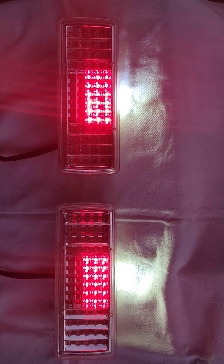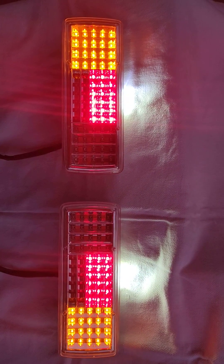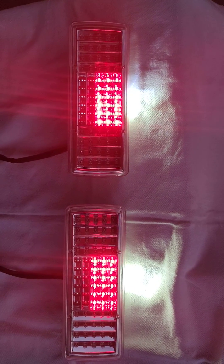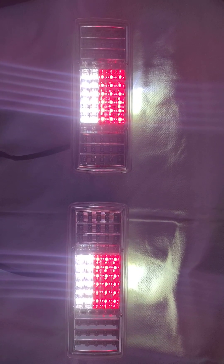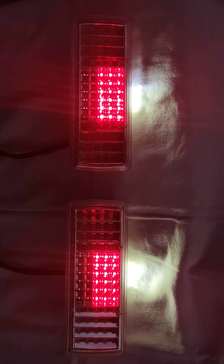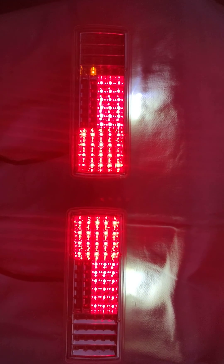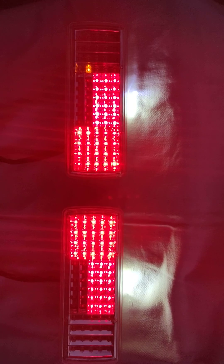This is the indicator function. Here you can see this is the indicator function, and then it is the reverse function. The LEDs used are super flux LEDs, and this is the brake function. Yes, so this is the brake function.